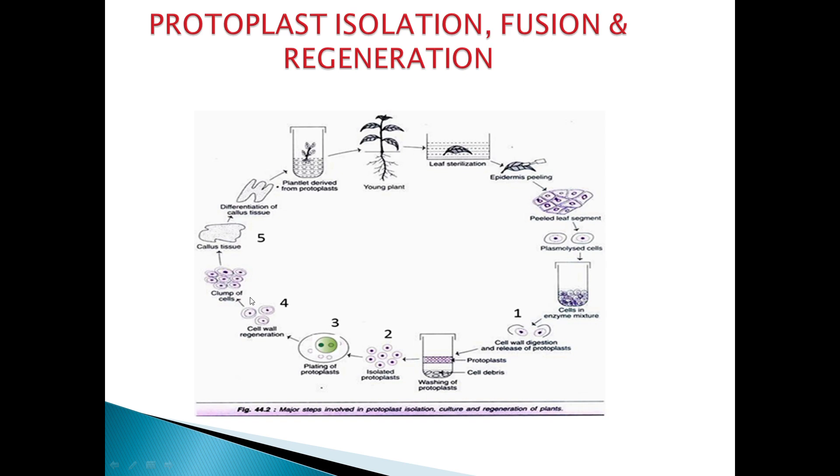Next, we regenerate the protoplasts. Cell wall regeneration occurs, followed by clumping of cells. Callus tissue forms, and differentiation of callus tissue into roots and shoots occurs. Finally, a whole plant is obtained — a hybrid variety of whole plant. This is the overall procedure of protoplasts.